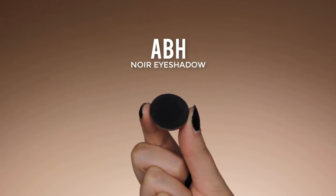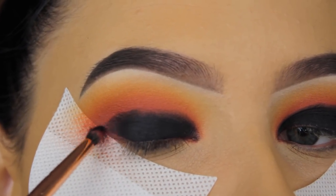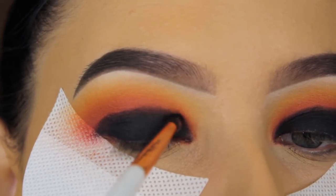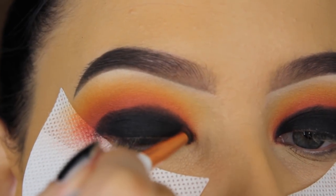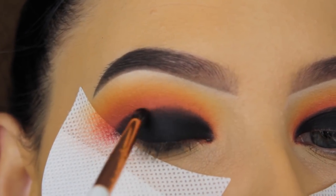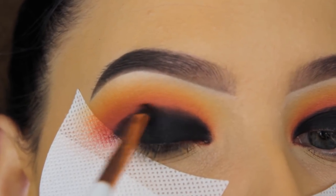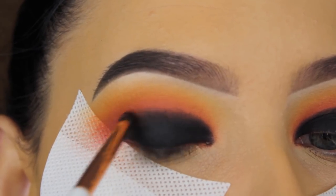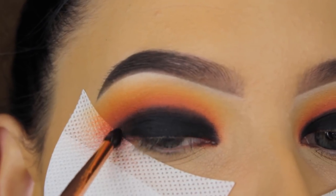Now I'm going in with the Anastasia Noir eyeshadow — it's just a simple black eyeshadow; use any black eyeshadow you have at home if you recreate this. I'm softly blending it around the edges of where I applied the gel eyeliner, just to make sure the edges aren't too harsh. The brush I'm using is the pencil brush from Dose of Colors — it's a super precise blending brush, great for this or for underneath the lower lash line.